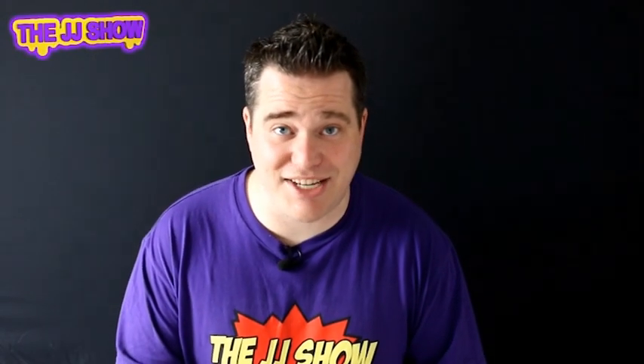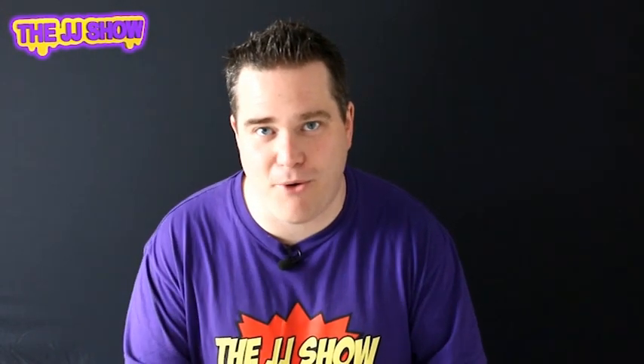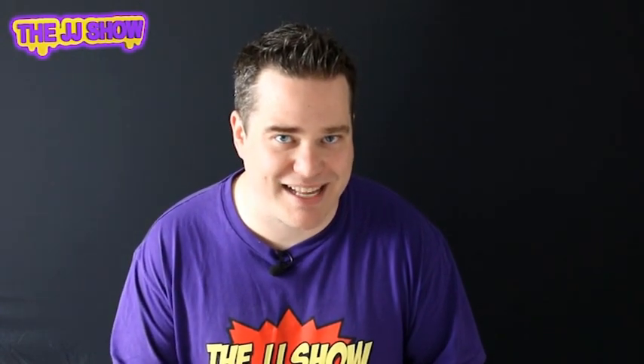Hi guys and welcome to the JJ show! Today we have got another betcha — yes, today is another bonus video to really bamboozle all your friends and family. This one involves a piece of rope and a spectator or a friend. I really hope you enjoy it.